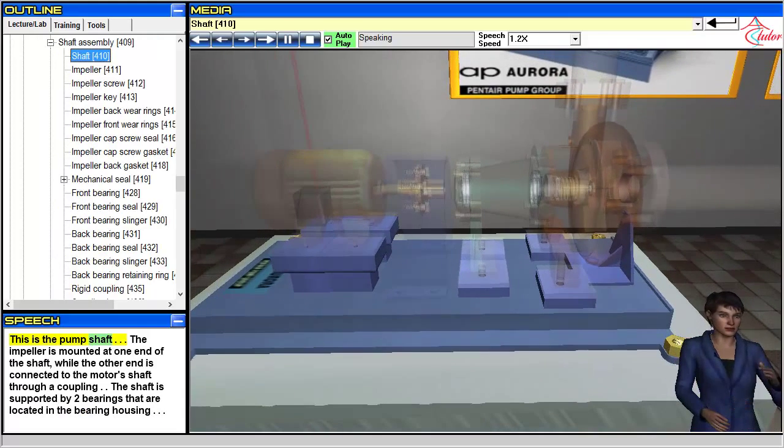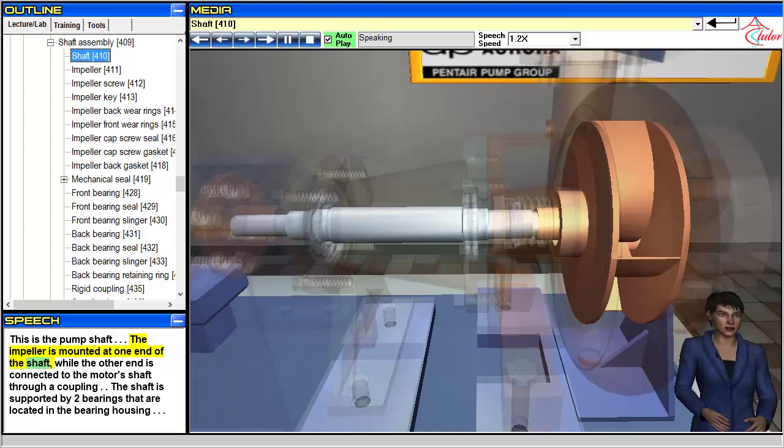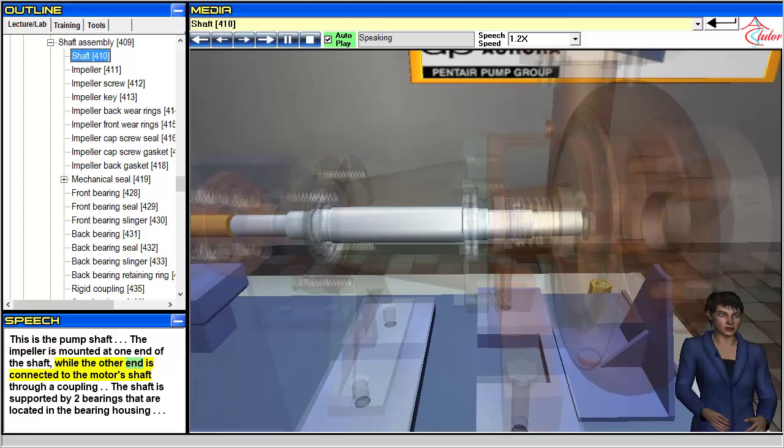This is the pump shaft. The impeller is mounted at one end of the shaft, while the other end is connected to the motor's shaft through a coupling. The shaft is supported by two bearings that are located in the bearing housing.